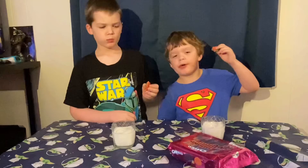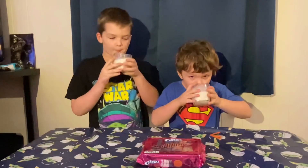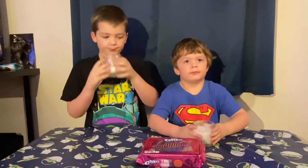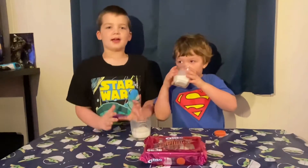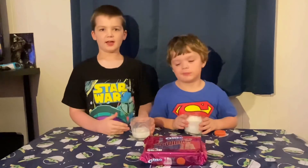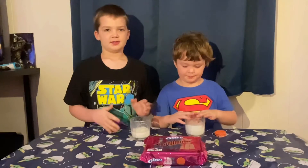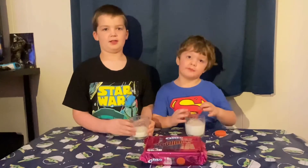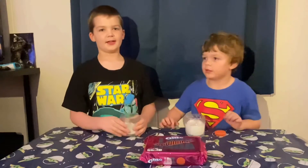I like it with milk. I like it because it isn't chocolate and it has really good stuff in the middle. And if you are a Lady Gaga fan, I think you will like these.